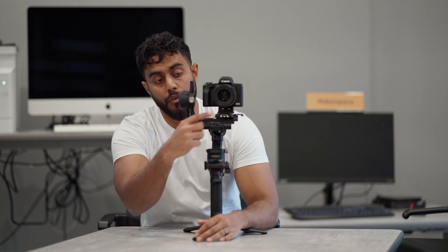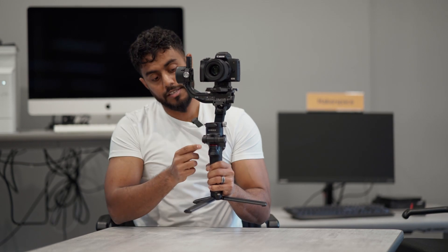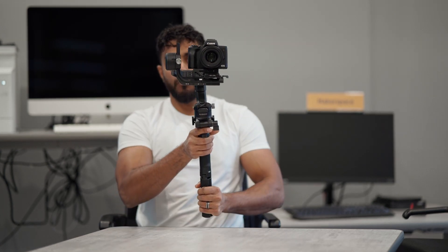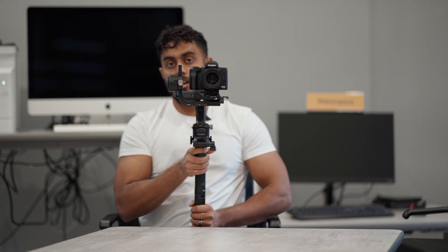I have the combo version, which comes with some great features. One of them is the Raven Eye. You also get the full manual focus system with the dial up front. You can also reprogram this front dial — if you're not using manual focus, you can reprogram it for ISO or shutter speed, which is super beneficial in wedding situations. When going from indoor to outdoor during a continuous shot, just rotate the dial right to bring ISO up and left to bring it down.